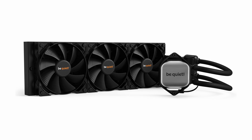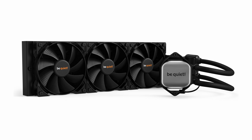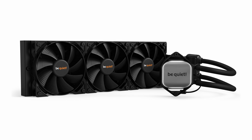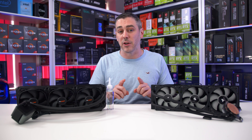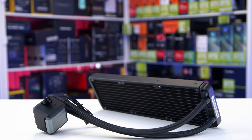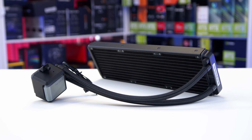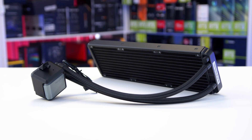Fast forward a bit and Be Quiet came out with the Pure Loop, aimed at the more price-savvy consumer, which came with Pure Wings 2 PWM high-speed fans operating at 1600 RPM. They were a little bit noisier but pushed through more airflow, so it was a step in the right direction. Now the new Silent Loop 2 takes it one step further with a more powerful pump, improved cold plate, and 120mm high-speed Silent Wings 3 fans that ramp up to 2200 RPM.